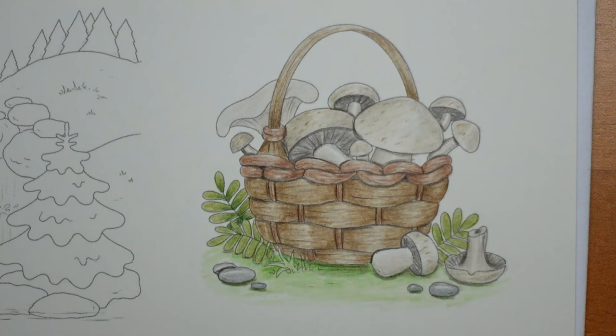I think I'm going to finish there. I really enjoyed that. I hope that was OK. Even if you don't have this picture, it will hopefully give you a little help on how to colour a basket, how to colour a mushroom, that sort of thing. I hope you enjoyed it. I hope you have a really super day, and happy colouring!